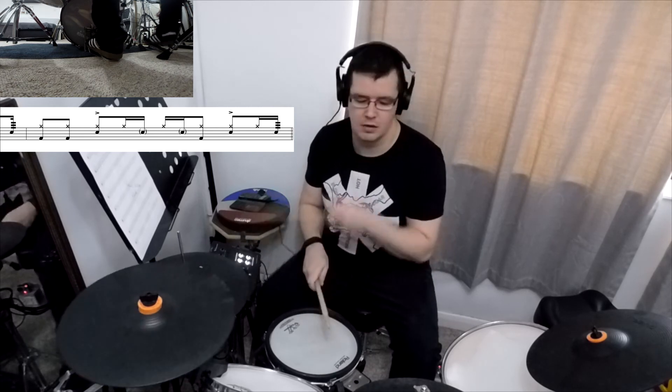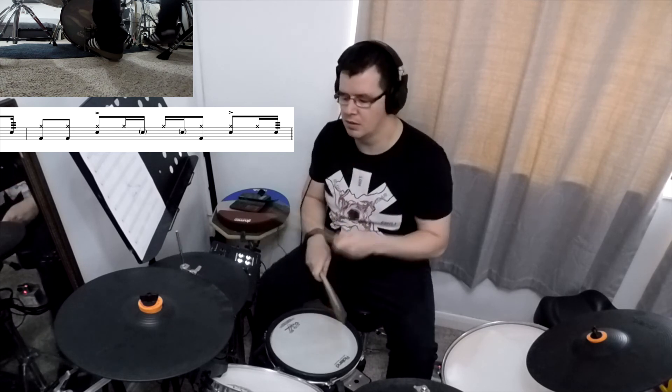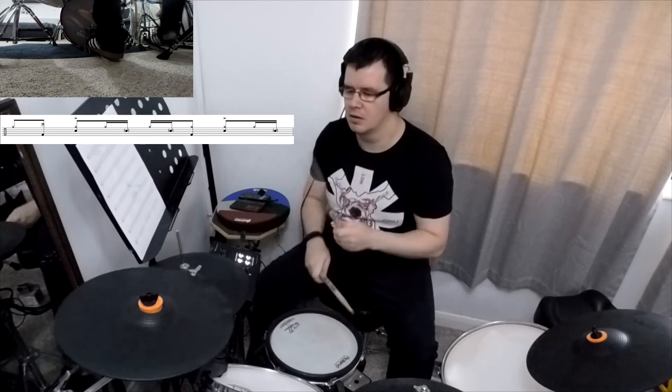Let me demonstrate the whole four-bar phrase a bit faster. That's it for today guys, I hope you enjoyed this lesson. Please subscribe to my channel if you don't want to miss my newest videos because I'm coming back soon. Thank you very much, bye, take care.